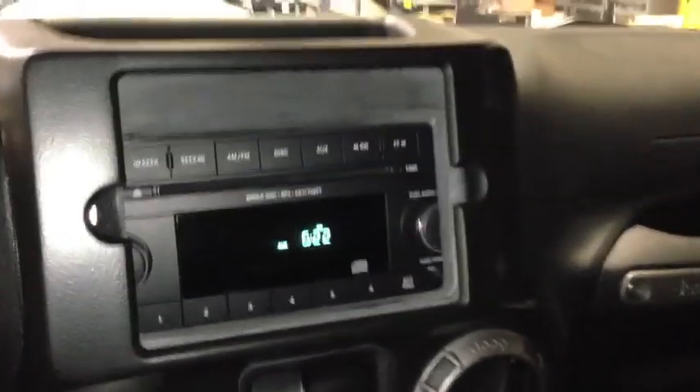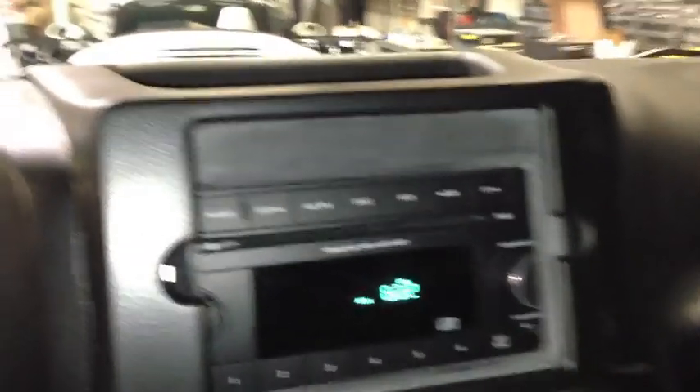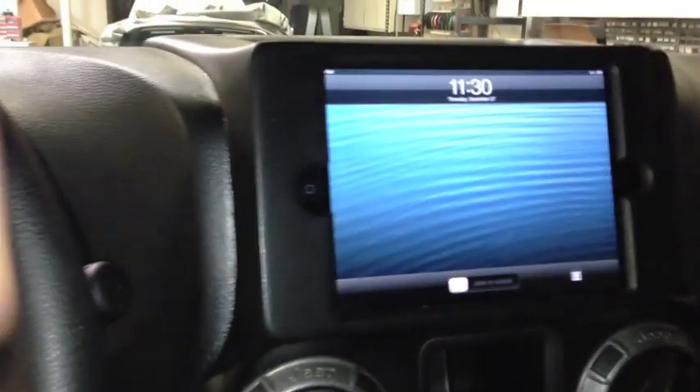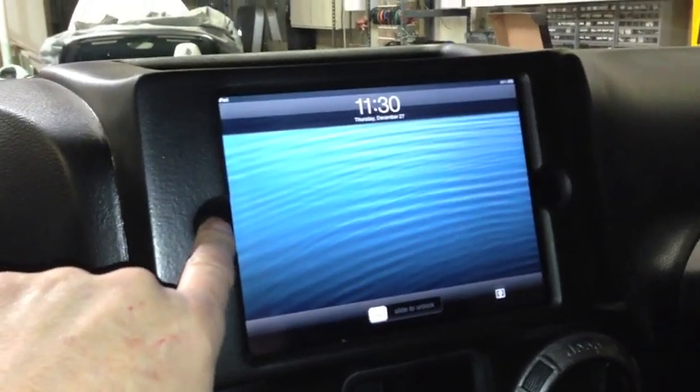We have the iPad Mini that we're going to slide in. And as you can see — there it is, the iPad Mini. You can press the home key.